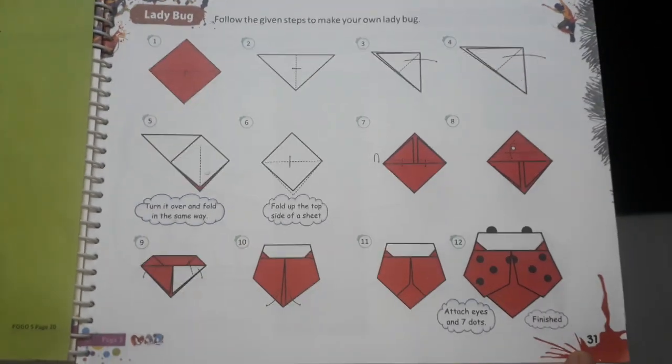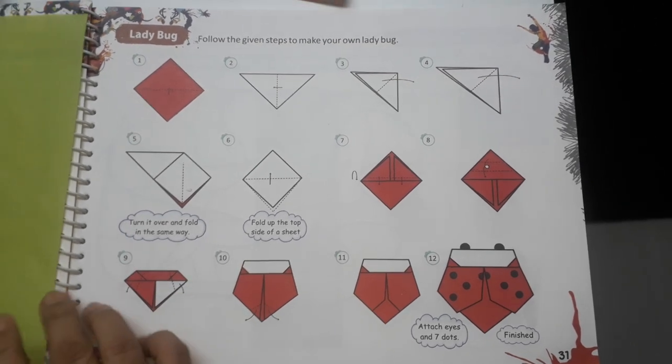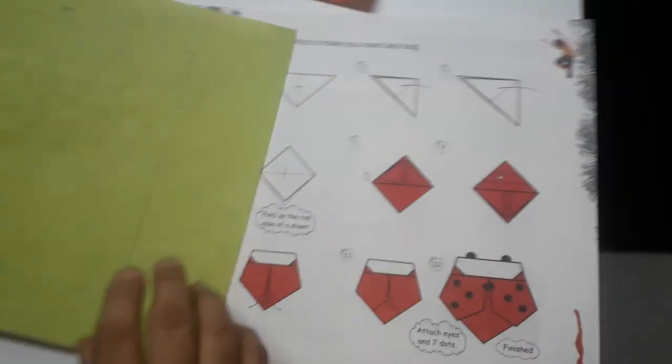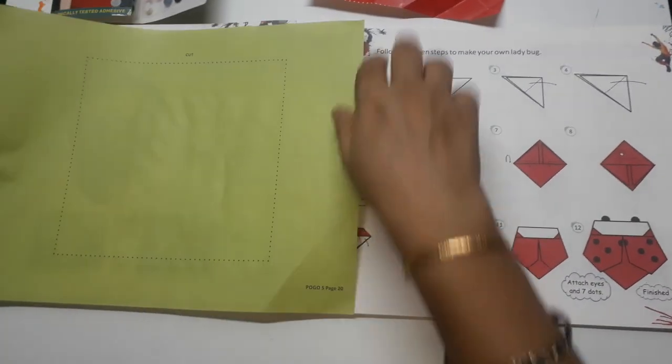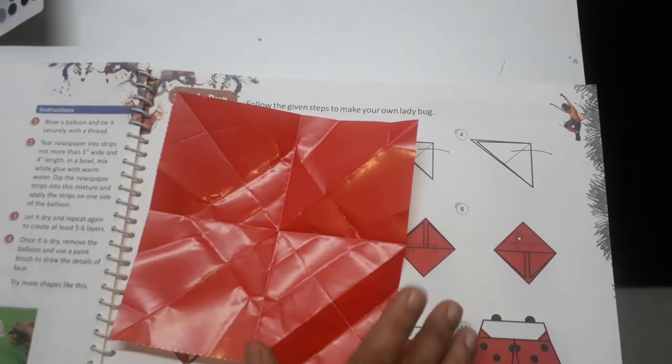In today's drawing class we will do page number 31, ladybug. For that, a red color paper is given in the book. You will cut it from the dotted line like this and you will get a red color paper like this after cutting with the help of scissors.